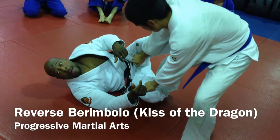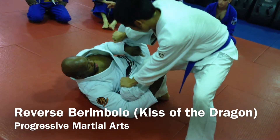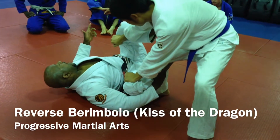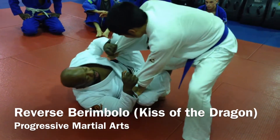My foot keeps my opponent away. My other foot is my reverse De La Hiva. Reverse De La Hiva. Okay, I'm inside, I'm playing my game.